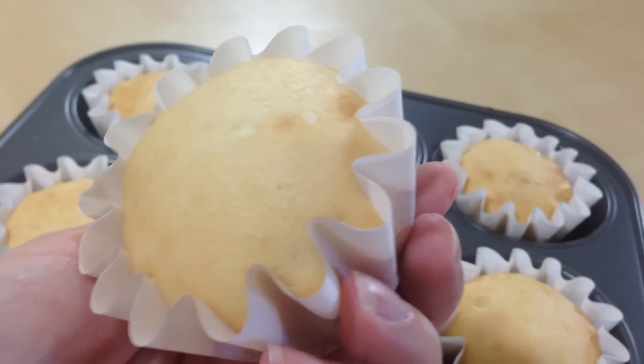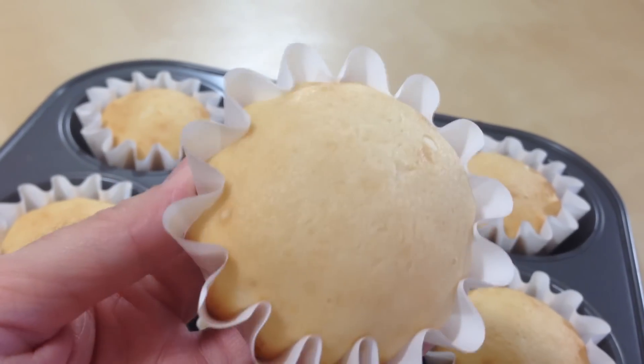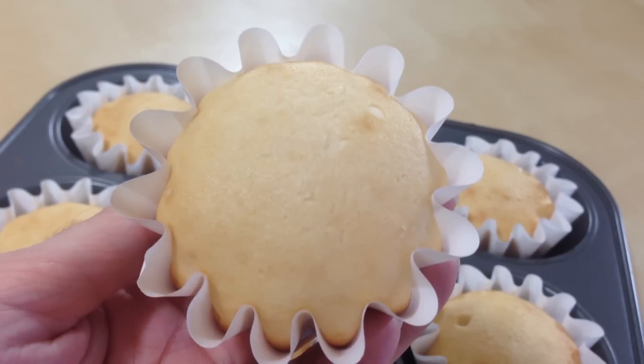I found these adorable cupcake liners that look like Aurora's ruffles on her dress — I just love them! I'll put a link down below where you can get them. First off, we have to make her crowns. I'm using gum paste — I've never used it before, but I chose it because it dries faster than fondant. You can also use fondant, but you just have to give it more time to dry.